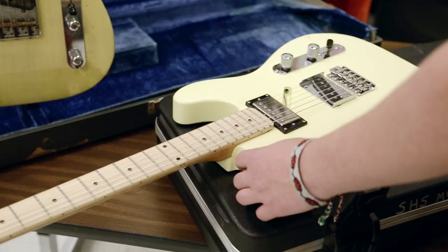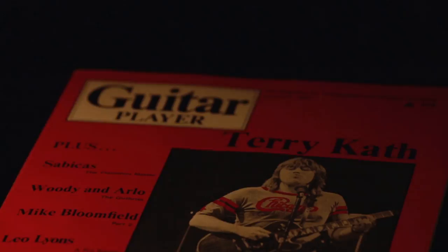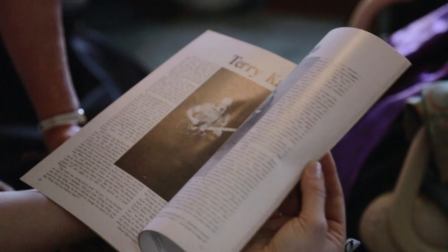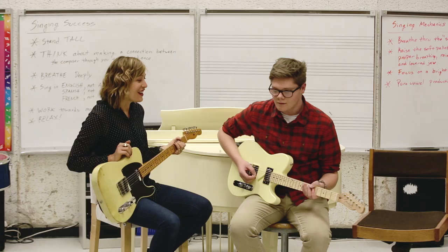I was reading — I have an original copy of the 1971 or '72 Guitar Player magazine that your dad was featured in. He just said that he liked the Fender Stratocaster tremolo bridge the best.